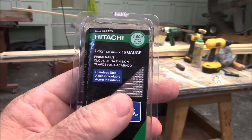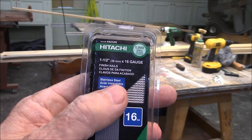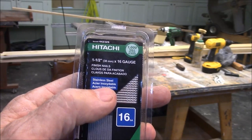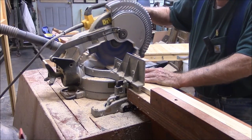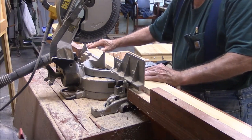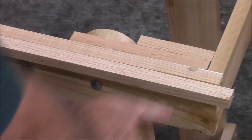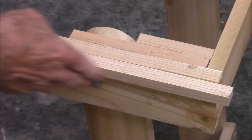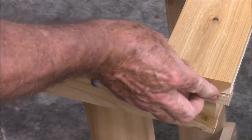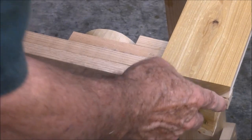I'm going to hold the top boards on the same way he did — with brads. These are 16-gauge stainless steel brads. Most brads are galvanized, but I'm going to use stainless steel. You can see a little fairing strip I've put along here — this is so when I install these boards I can line them up right on that piece of strapping, and they'll be perfectly aligned.